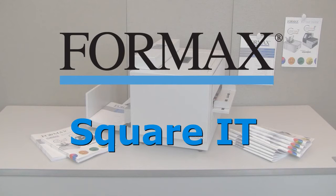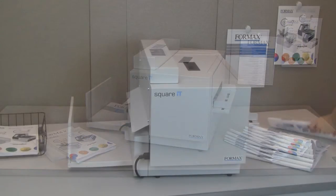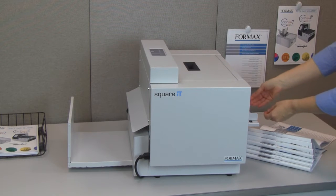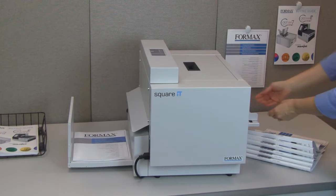Formax presents the Square-It Square-Back Booklet Finisher. The Square-It Square-Back Booklet Finisher enhances digitally printed booklets by squaring the binding, giving them a professional, perfect-bound look, with the security of a stapled binding.